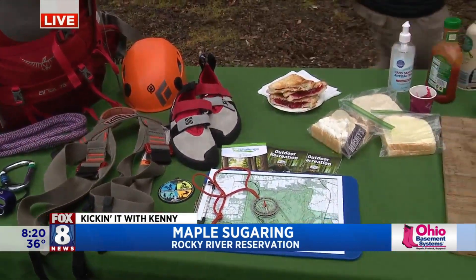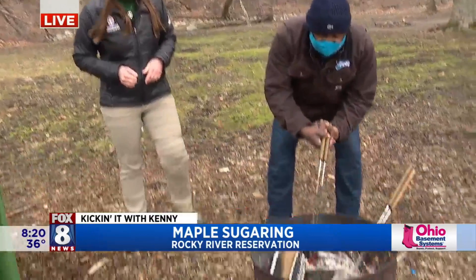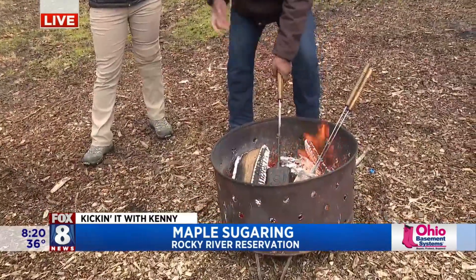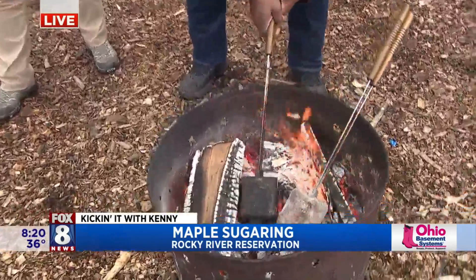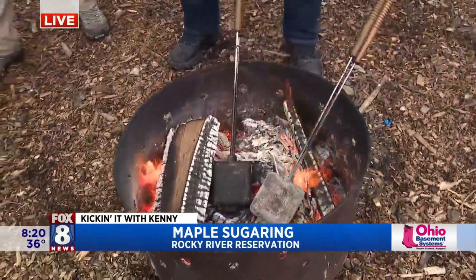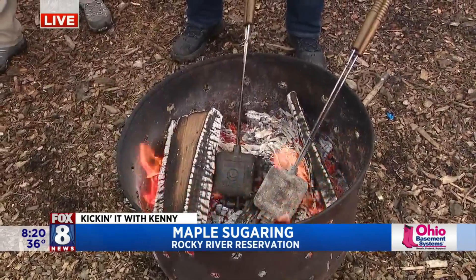Let's come back over on the pie iron. The website to get all the information on the trails, the pie iron cooking class, and all this stuff is clevelandmetroparks.com/OR for outdoor recreation. People should get out and try something new. Wayne, about two minutes on your pie iron cherry pie there — a little something for you. You thought I was going to leave you guys out, didn't you? It's good stuff. Back to you guys.